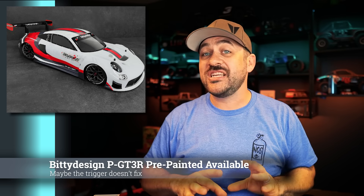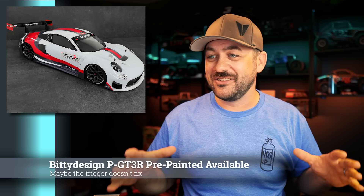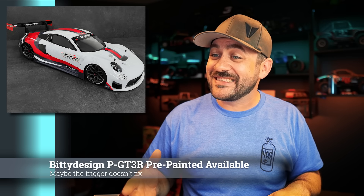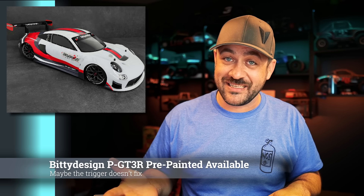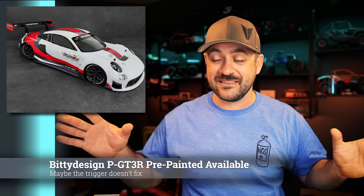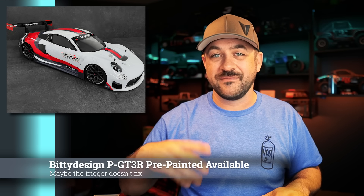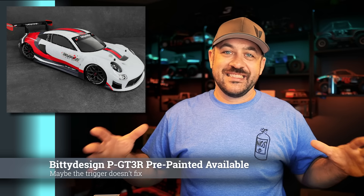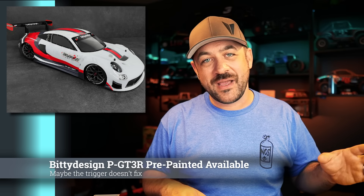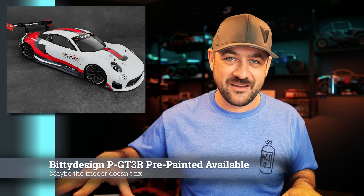Biddy Designs — that PGT3R that looks suspiciously exactly like a Porsche GT3 — is now available in a pre-painted version, in case you don't need to fall for a Grex airbrush system and you just want to get that body and have it be done. You can now get this pre-painted in one livery, and A-Main does have it in case you don't want to order it from Italy. It is a pre-order but they'll probably be pretty quick. It just looks so good on that 1/7th scale — it's going to be such an impressive body.